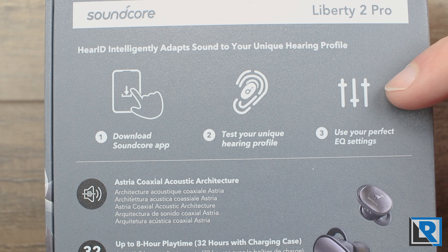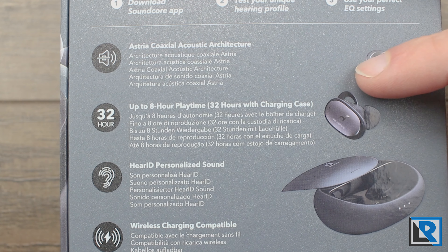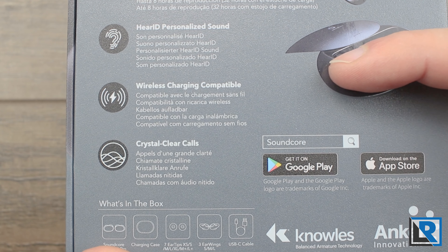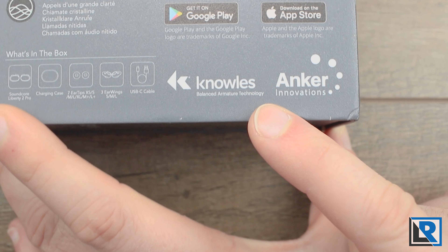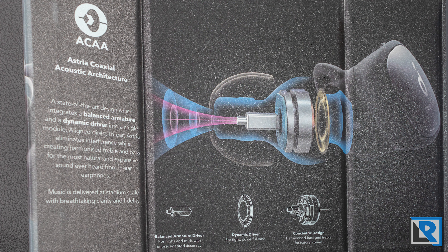It gives you a quick start guide and then tells you about the Astral Coaxial Architecture, which is what Anker is calling these. Up to 32-hour battery life for the case, eight hours with the headphones, the HearID, the wireless charging, crystal clear calls. It tells you what's in the box, it tells you it uses the Knowles armatures, and that it's an Anker company. They're really big on the 10 million Grammy award-winning producers who helped make this product. It's a nice magnetic box and inside tells you more about the driver.